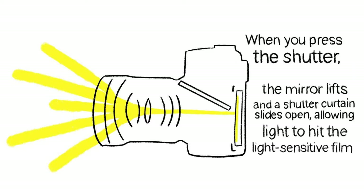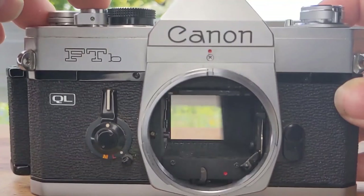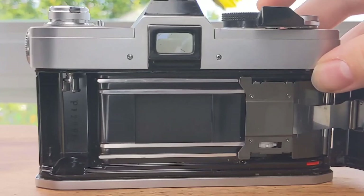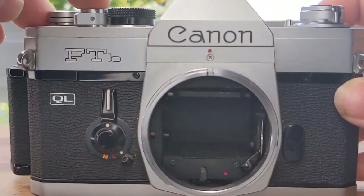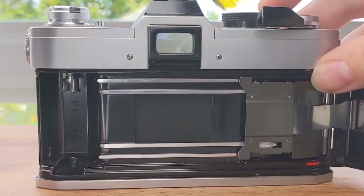When you press the shutter, the mirror lifts and the shutter curtain slides open, allowing that light to hit the light-sensitive film. Here is an SLR camera without the lens so we can see all of the mechanisms on the inside. The settings are set pretty slow and the video is slowed down as well, so from the front view you can see that mirror lift, and from the back view you can see that shutter curtain slide open.